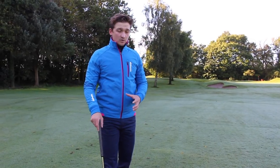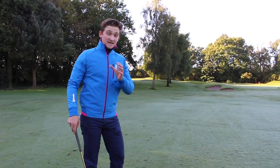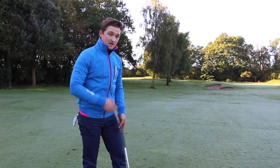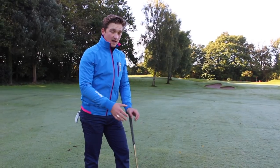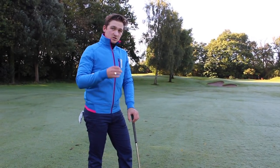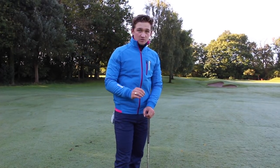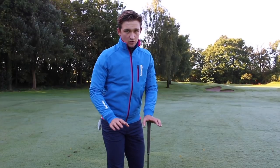The key here is we don't want too much spin where it goes and spins back off the green. The key is controlling that spin, because a lot of you either hit the shot that bounces and rolls out, whereas we want that shot that bounces once and stops dead. So we've got control — not too much spin but not zero spin either.